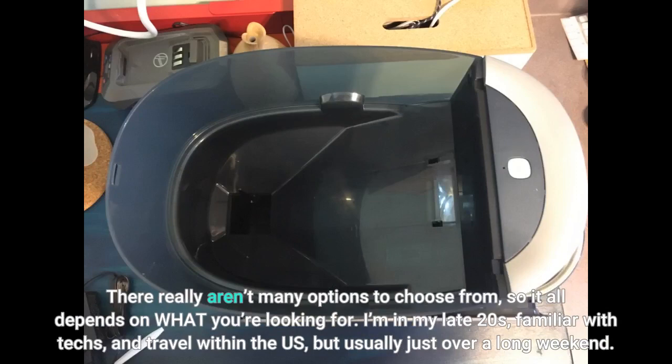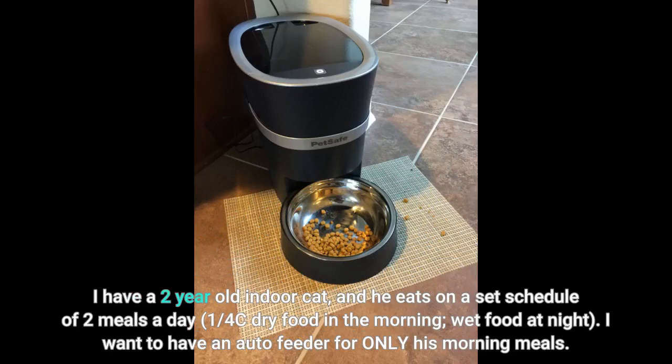I'm in my late twenties, familiar with tech, and travel within the US, but usually just over a long weekend. I have a two-year-old indoor cat, and he eats on a set schedule of two meals a day — one quarter cup dry food in the morning and wet food at night. I want to have an auto feeder for only his morning meals.